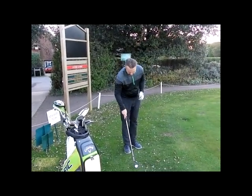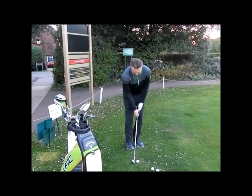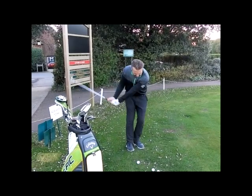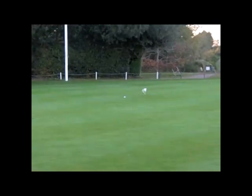Hopefully I'm going to demonstrate and show you how to play this shot. So once again: club face at the target, feet left, weight forwards. A couple of practice strokes here just to get the feel for it, and then gently play the shot.